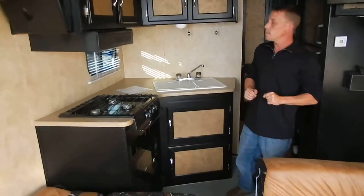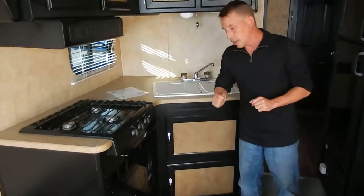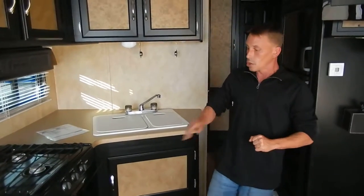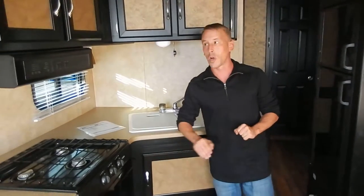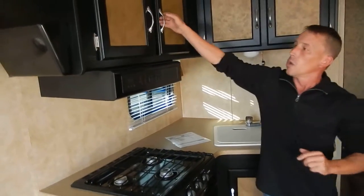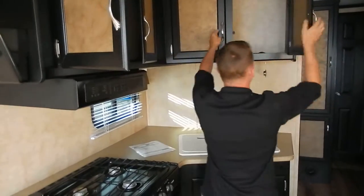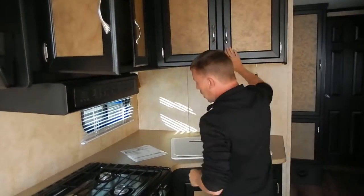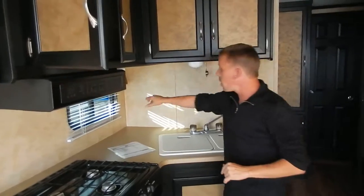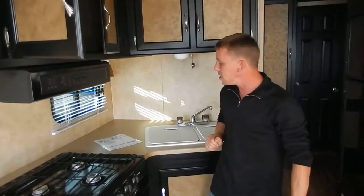Kitchen area right here. They give you a nice convection oven, which is just a good little feature — so you can have your biscuits no matter where you're at. Three-burner cooktop, vent hood, quite a bit of cabinet space up here and more right there. A little bit of counter space over here — a great place for a coffee pot. They do have a receptacle right there, easy to get to.